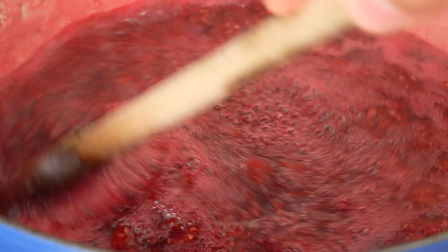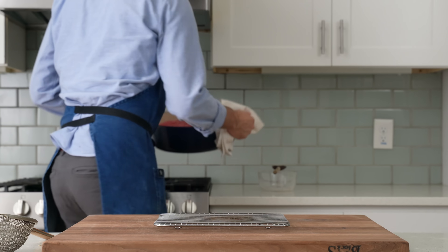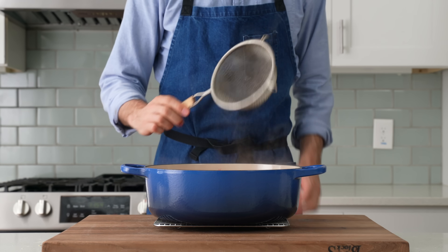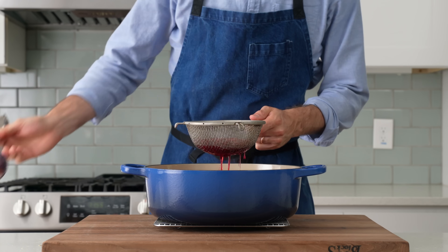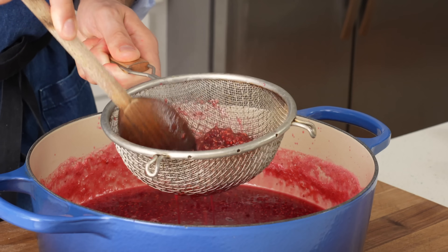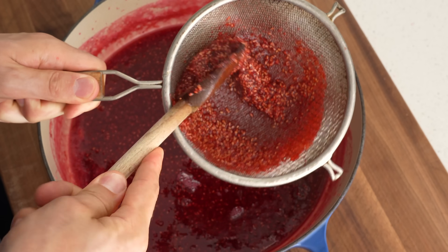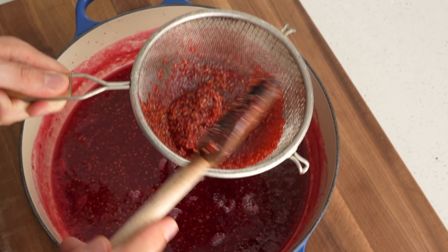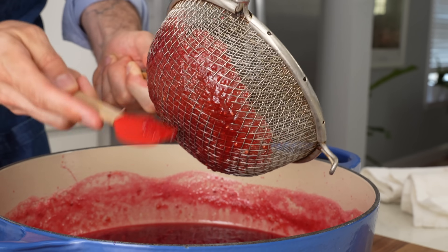After 10 minutes or so, this fruit is just about fully softened and the mixture has had a good chance to reduce. Now I'm doing an unnecessary but beneficial step: taking the pot off heat, grabbing a strainer, and scooping about a third to a half of the raspberries into it. I'll use a wooden spoon to press as much of the raspberry pulp and juice through as possible while leaving behind all of the seeds. Make sure to scrape the pulp on the bottom of the strainer so everything of value gets back into the pot.